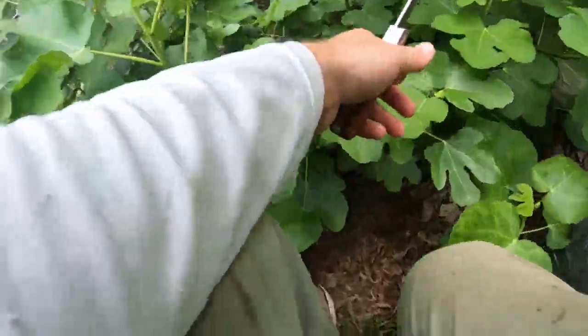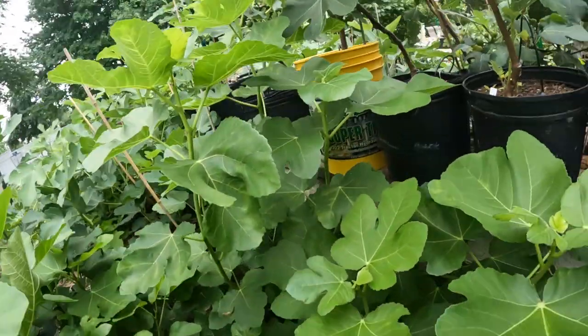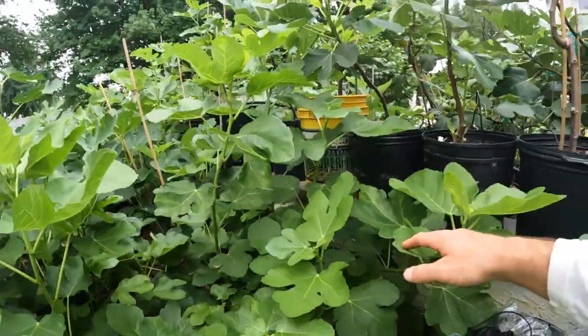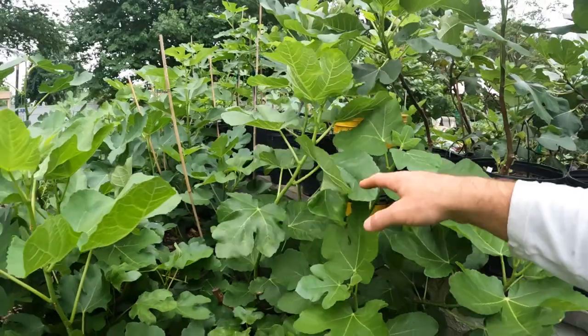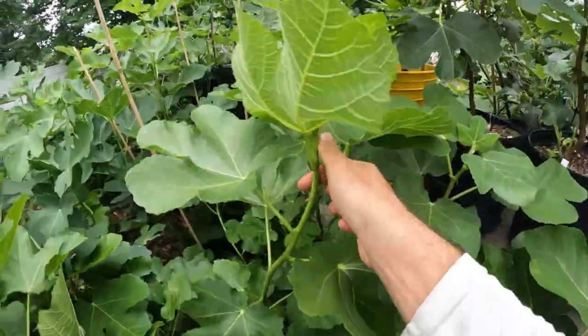Let's look over here at this Black Madeira tree first. This is where we'll do some of our air layers. There are a lot of shoots coming from the base on this Black Madeira KK. I didn't thin this out because it basically was killed to the base by the cold, and it put out a lot of these suckers.